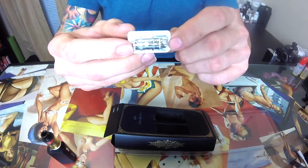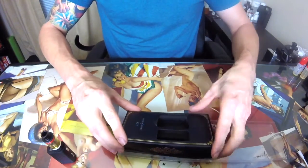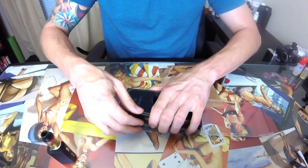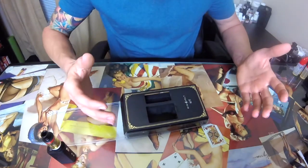You also get an extra coil. Mind you, this is a proprietary coil — you have to get it from them. There's not a whole lot of secret compartments or anything outstandingly neat to show off. I've had this probably three or four weeks now, and I really did try to make it my all-day vape — and it's just so hard to do.